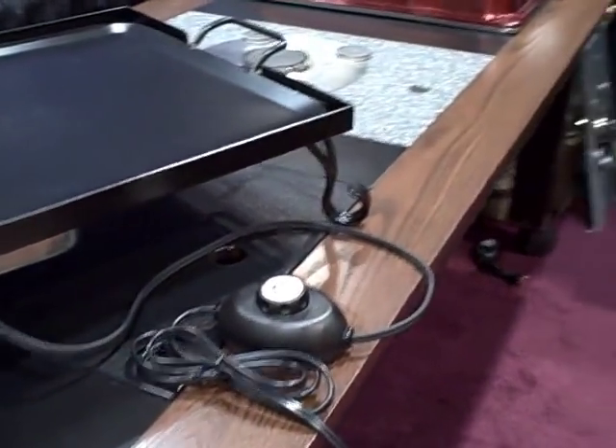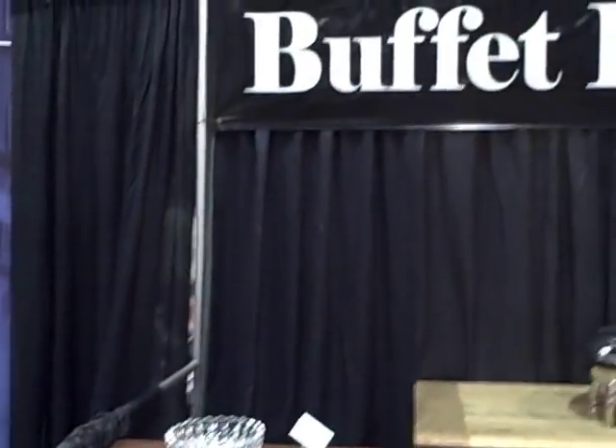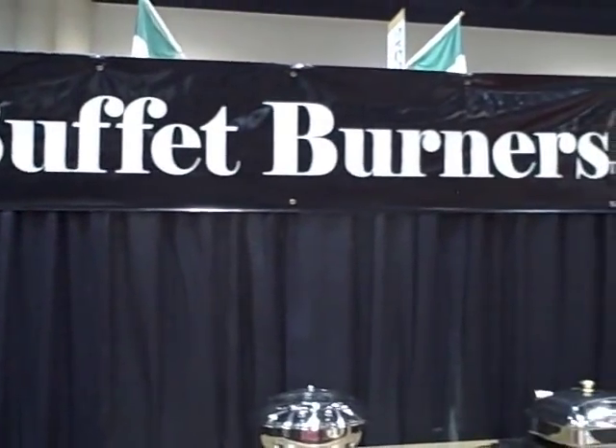Check us out on the internet at www.buffetburners.com. And again, we thank you for seeing us at the Florida Restaurant Show.